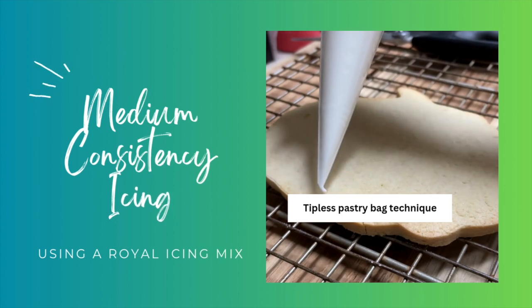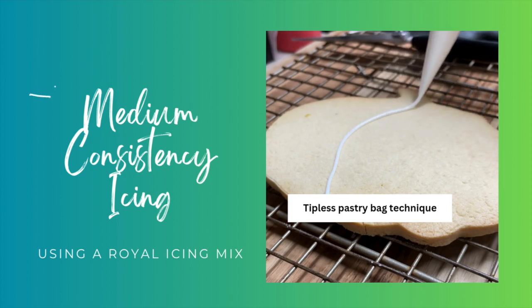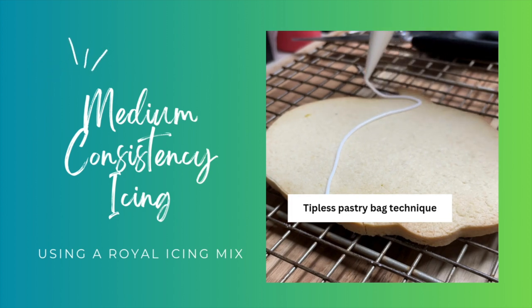I am going to start by telling you how to prepare the medium consistency icing — that is the one that I like to use to make the outline on the designs on my cookies.